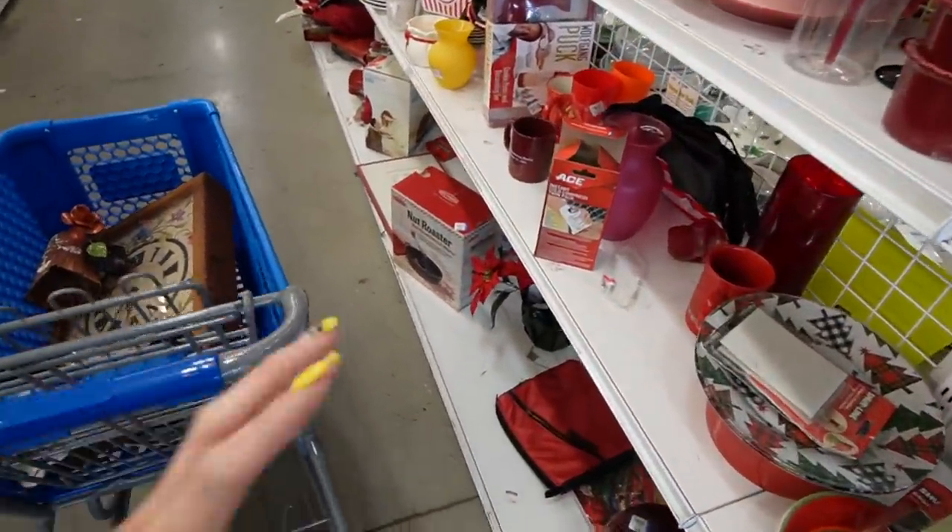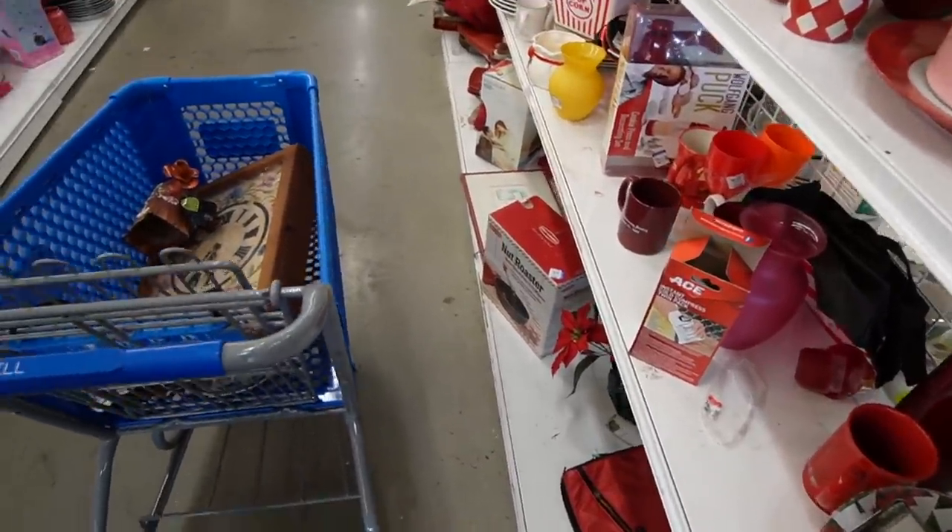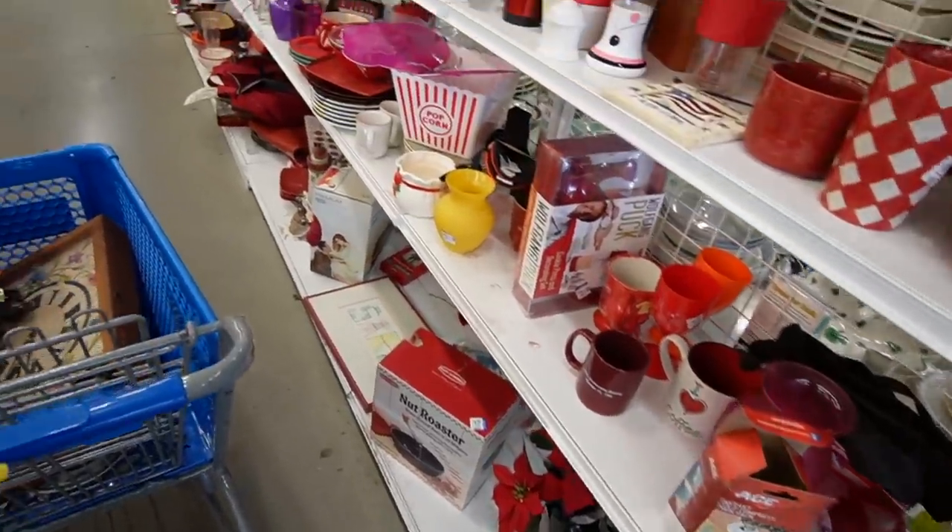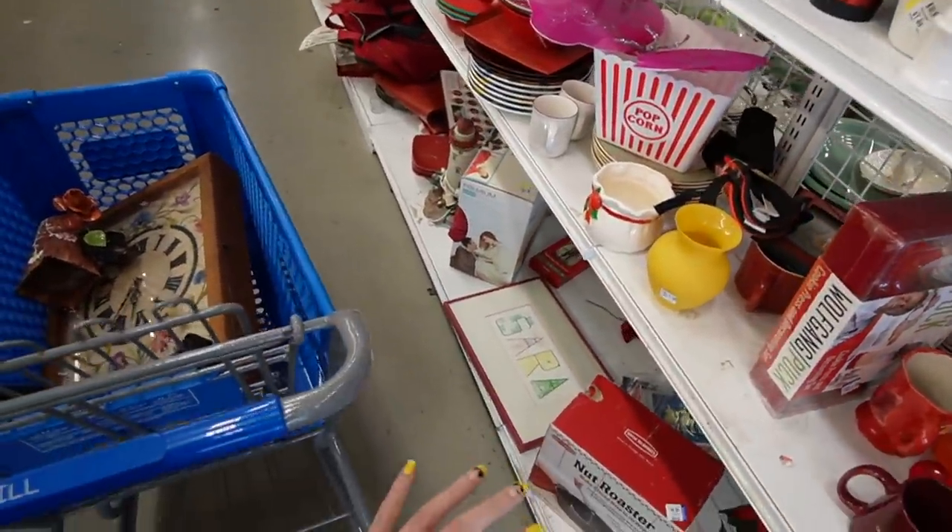This is where we found that amazing Peggy Carr bowl the last time we were here, so I'm trying to remind myself to look at the bottom shelf.